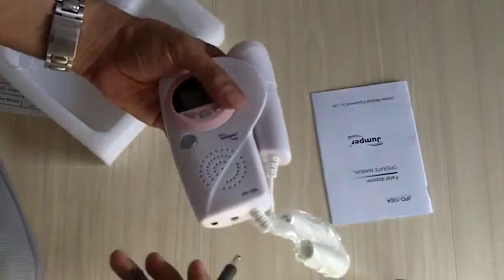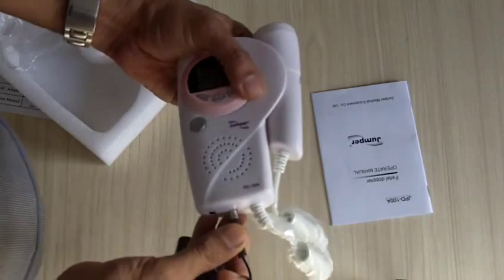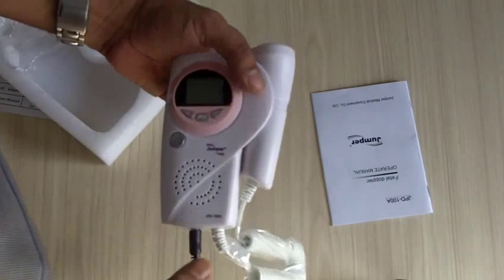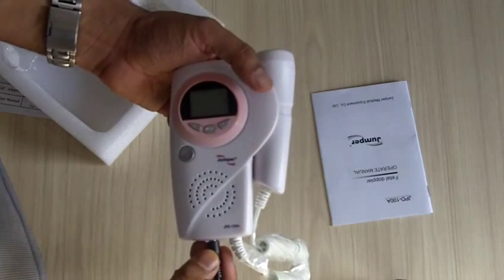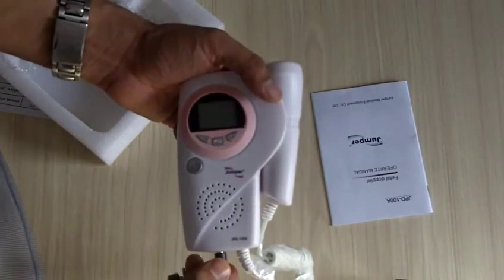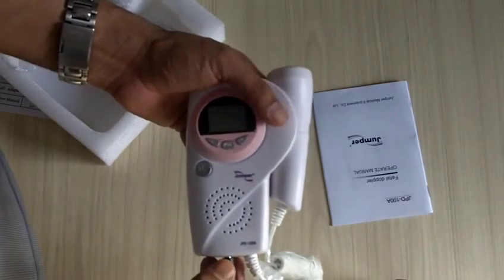This charger can be connected to the machine over here, and this will go to the mains plug. It's typically suggested that during your first three uses you should charge it completely for about eight hours, let it discharge, and subsequently you can charge it on a need basis.